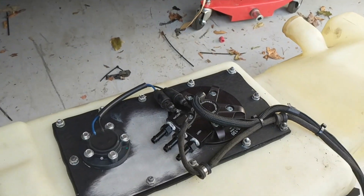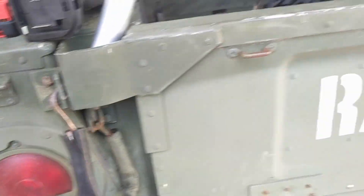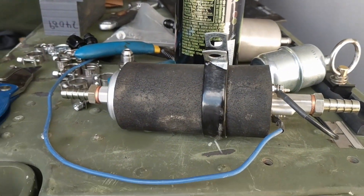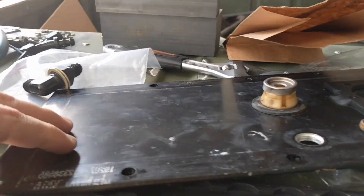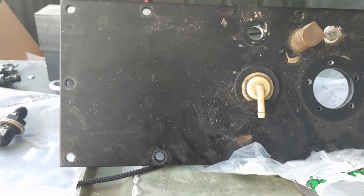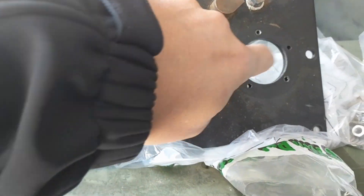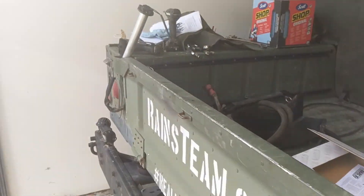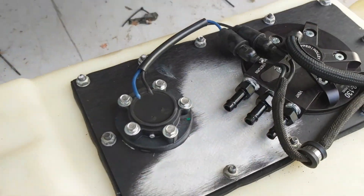The regular Humvee plate — the way the build was done originally it had this external fuel pump, and I just didn't like it. It's loud, and external fuel pumps are known to be unreliable. But that's what the plate looks like normally — you have your feed and your return, then a vent, and then this is the fuel gauge sending unit.